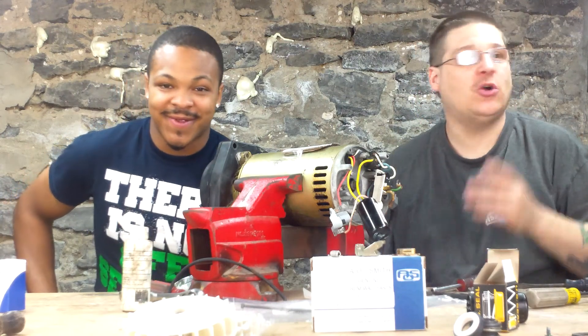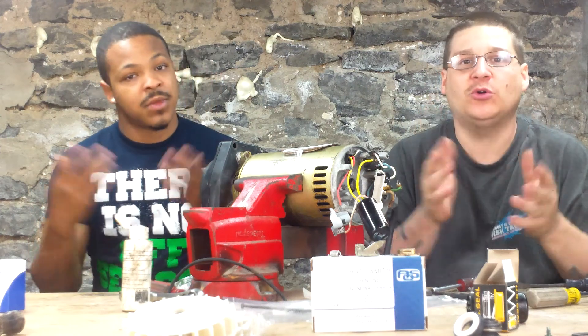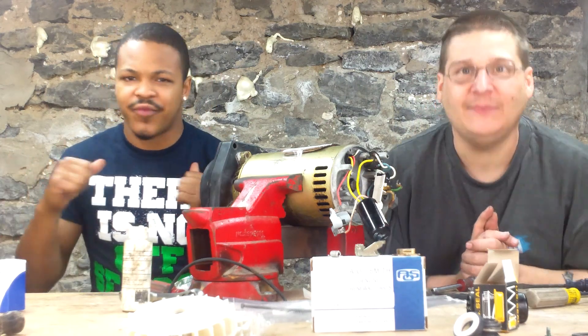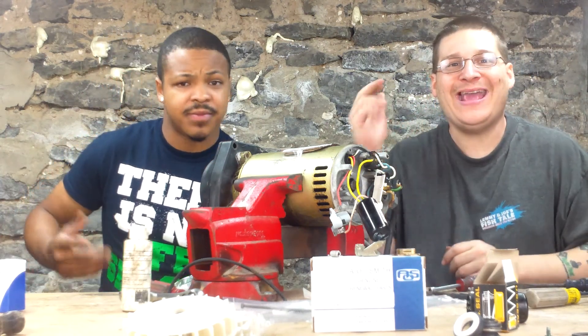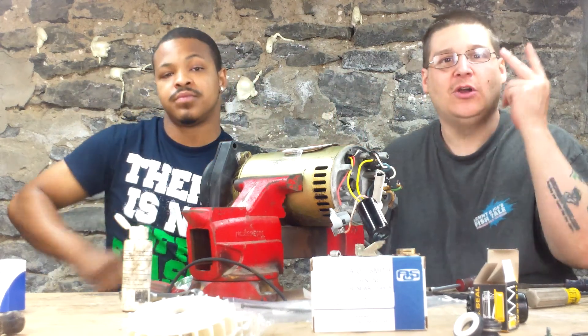So there you go. That's Joe Tamargo from PumpRepairSupply.com — that's how you remove the governor. If you need a new motor governor, make sure you go to PumpRepairSupply.com. Make sure you subscribe to the videos. We're at Super Pump Governor Removal and Change. Thanks for watching, subscribe to the videos. Peace.